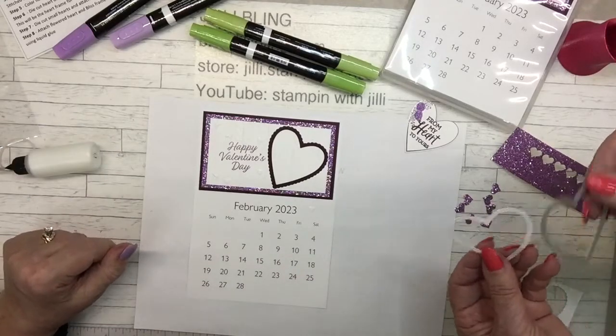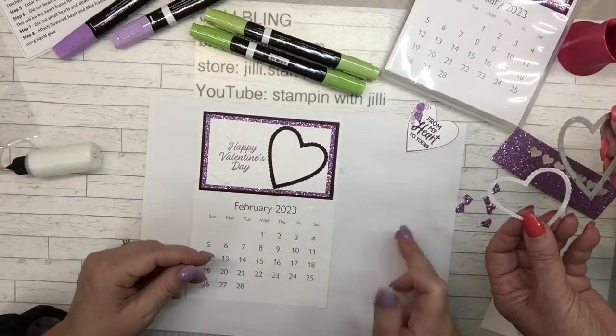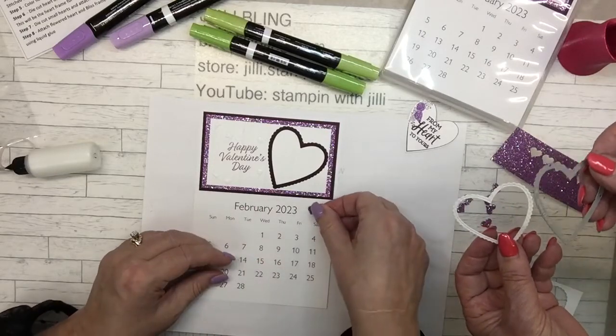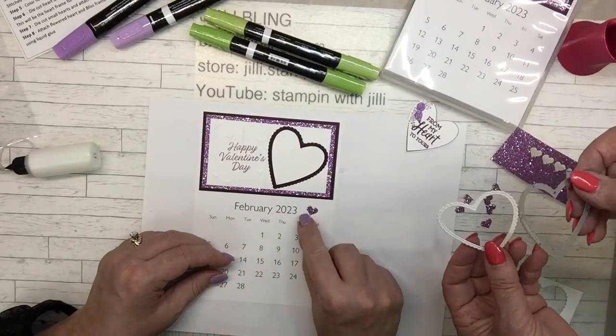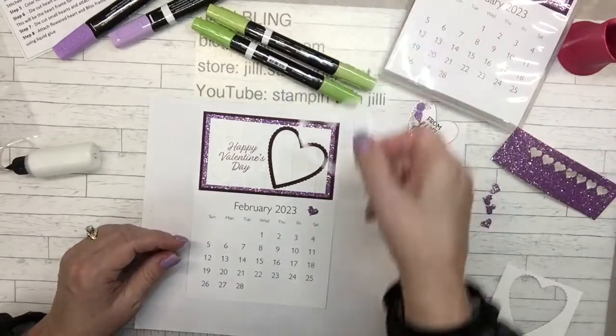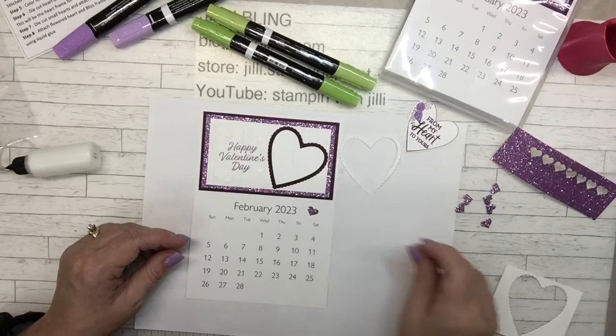When you cut out the heart you have an extra white frame — that's cute! You won't use it here but maybe you can use it someplace else. That's just what the die does. And that Blackberry Bliss one — yes, that's what this one is.